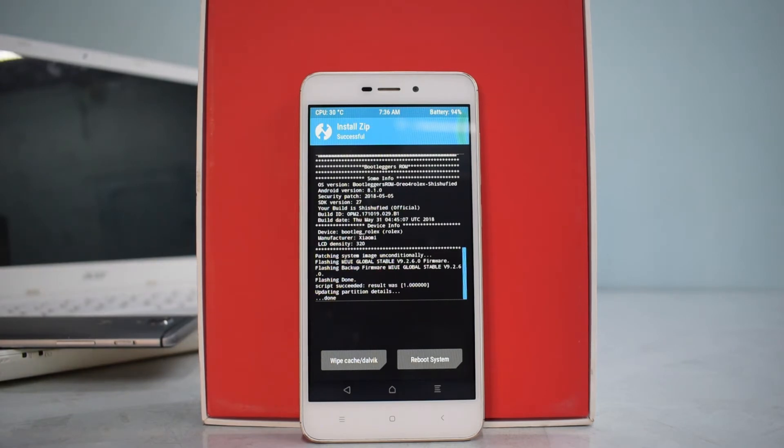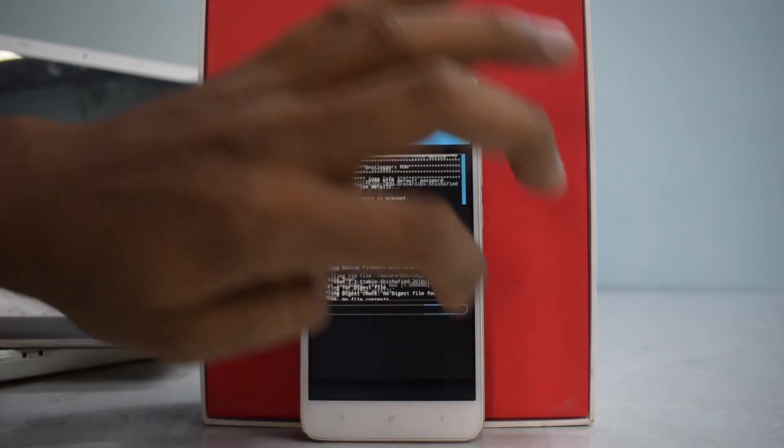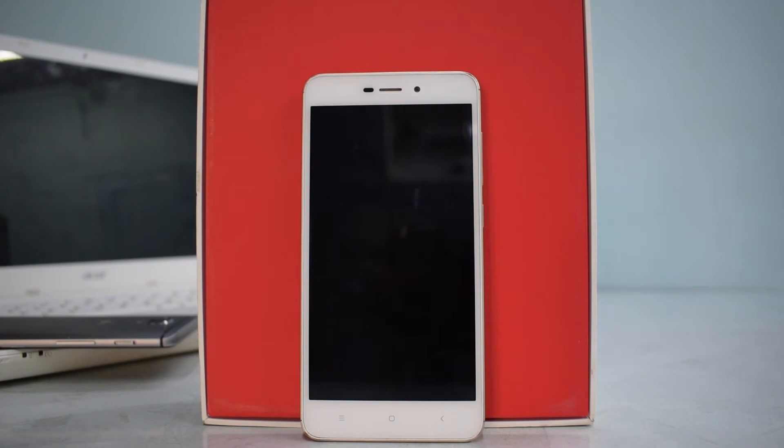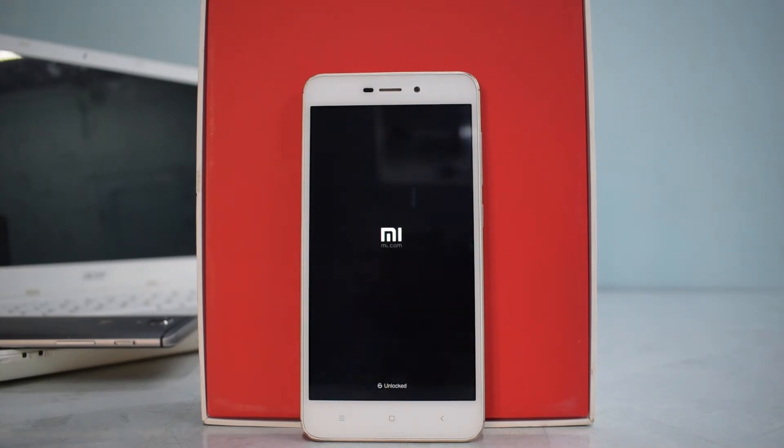The ROM has successfully flashed, so we will wipe cache and Dalvik — swipe to wipe — and then go to Reboot System. The first boot may take up to five to seven minutes, so please be patient. We're going to have a first look at the boot animation: 'just another ROM brought to you by Team Bootleggers' — very standard and basic. The boot animation looks pretty decent. Let's wait for it to boot up and see if it has anything new to offer.